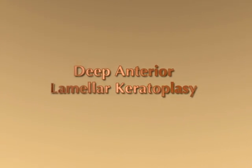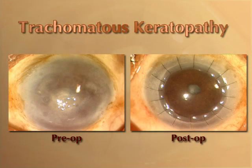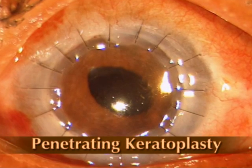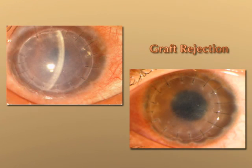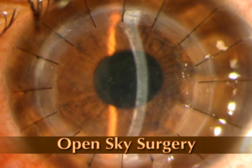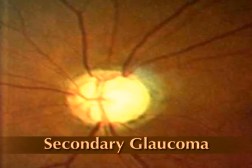Deep anterior lamellar keratoplasty is gradually becoming a technique of choice for corneal transplantation for keratoconus and other anterior stromal corneal pathologies that spare the Descemet's membrane and endothelium. The technique is preferred over penetrating keratoplasty as it is an extraocular procedure with minimal chances of graft rejection. It avoids most complications associated with open sky surgery and there are lesser chances of post-operative complications such as anterior synechia, cataract, or secondary glaucoma.